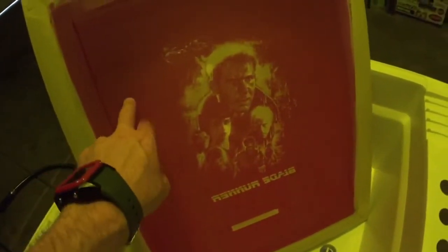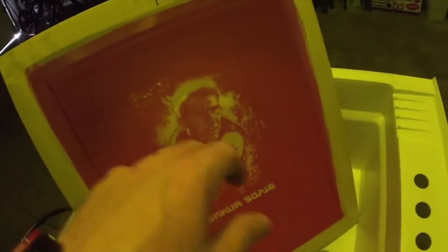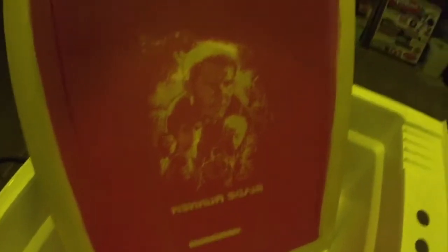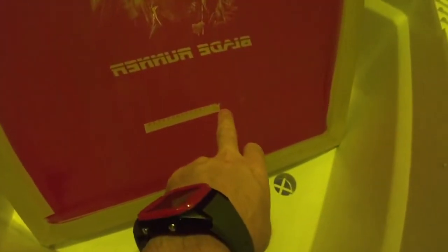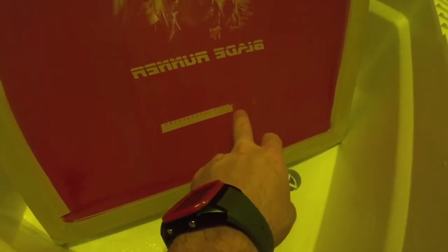I wasn't really sure how this job was going to turn out because this emulsion has been sensitized well past when I should use it, but I really didn't want to crack open my new one yet. I thought I'd give it a shot. According to my exposure calculator, I'm actually one step below — I'm underexposed where I should be.